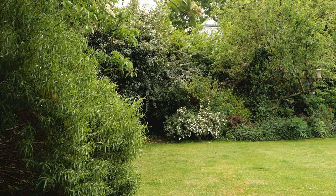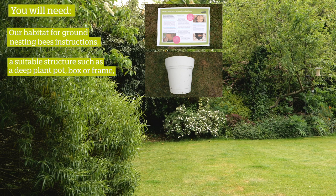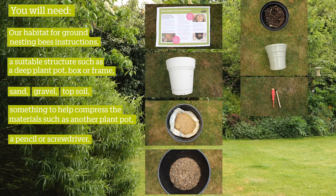You will need our habitat for ground nesting bees instructions, a suitable structure such as a deep plant pot, box or frame, sand, gravel, topsoil, something to help compress the materials such as another plant pot, a pencil or screwdriver, a spray bottle and a trowel.